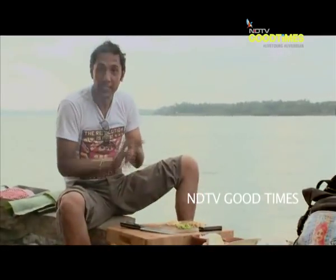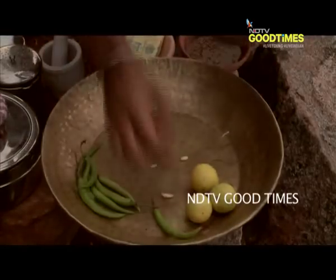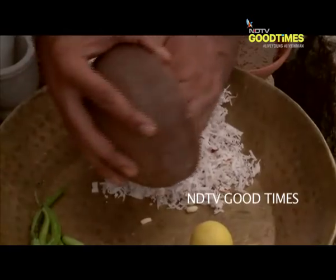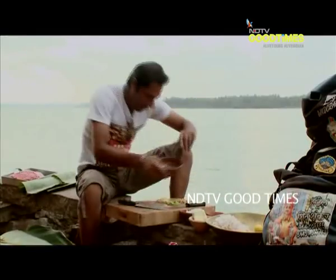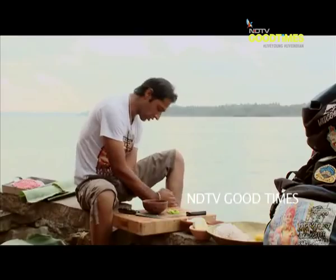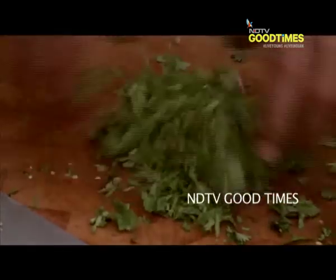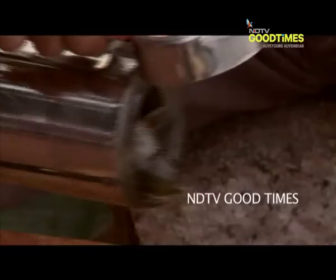All we need to do now is make our salsa. I'm just going to empty out this coconut. Into this katori goes the garlic, ginger, green chillies, and then lots and lots of fresh dhaniya. A little bit of coconut oil — in that goes.